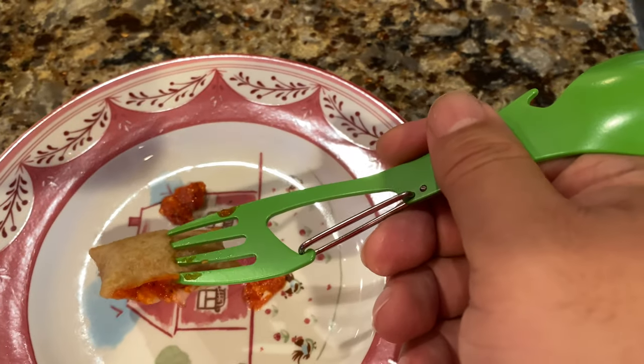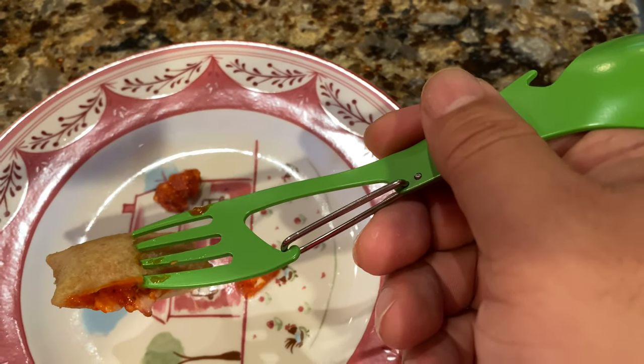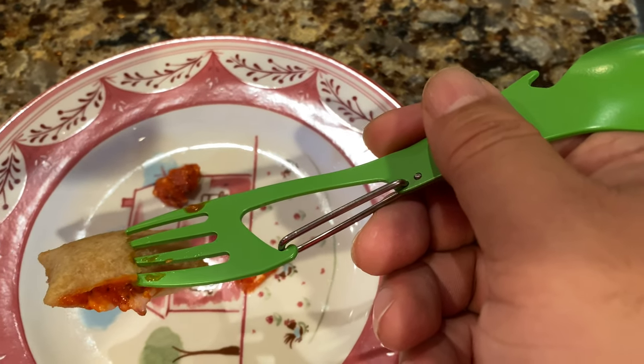Might be a nice little companion on your next backpacking or camping trip. I'll put a link to it in the description — it's only five bucks. Peter Brown Panda, out.